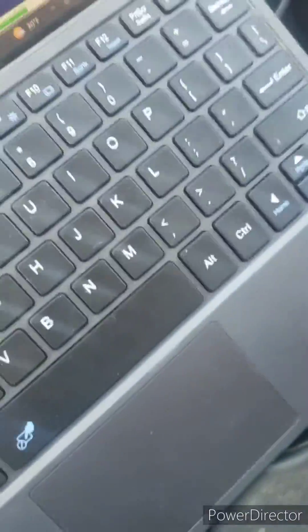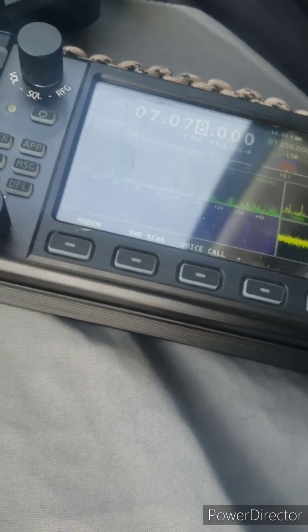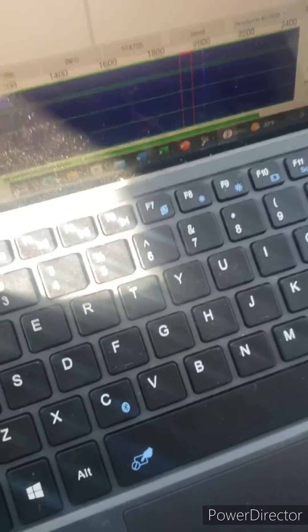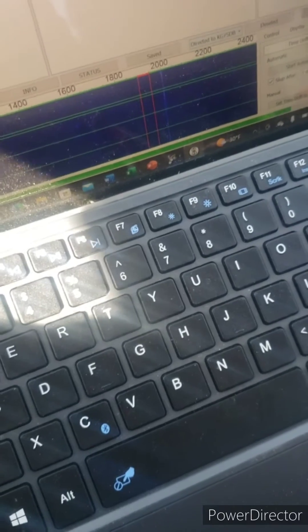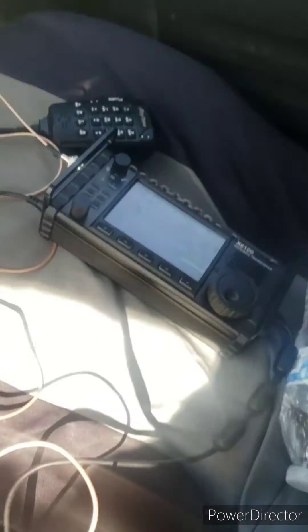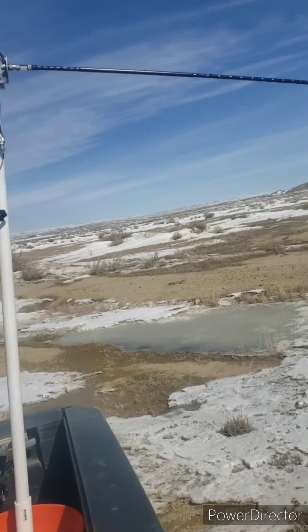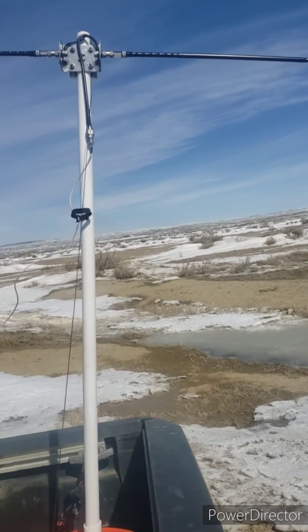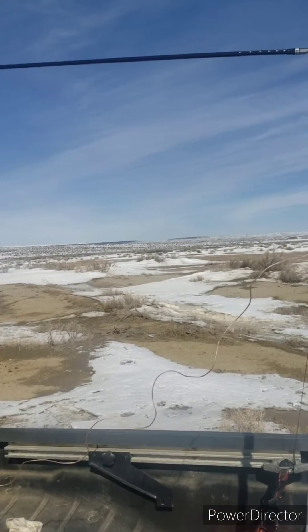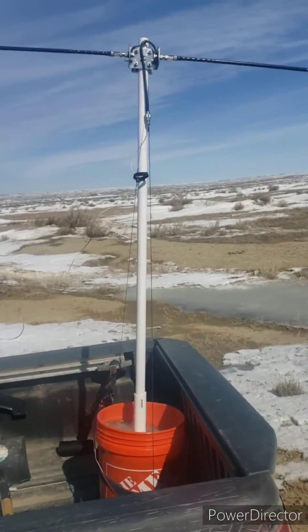We got an SNR of negative 0.5, so this mobile INVIS station does work. Just so you know, this is obviously a pretty compromised antenna — these are ham sticks for 40 meters, obviously not the best. They work alright; I got them tuned to the JSA call frequency. It doesn't look that great, but it did work.